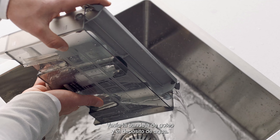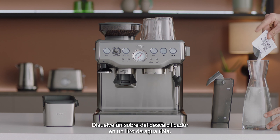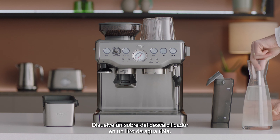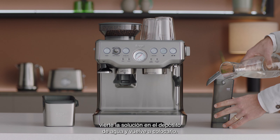First, empty the drip tray and water tank, then remove the water filter. Dissolve one packet of the descaler with one liter of warm water and pour the solution into the water tank and reinsert.